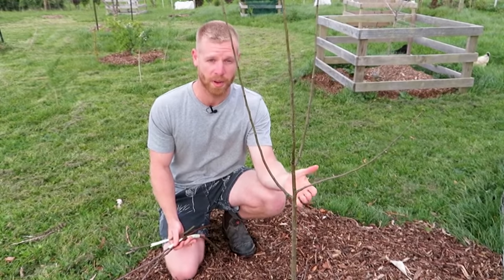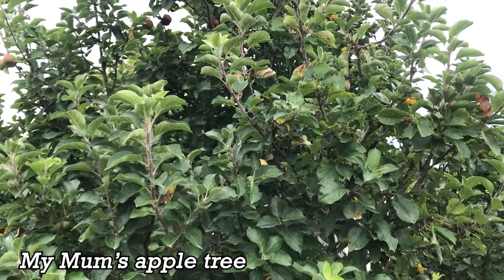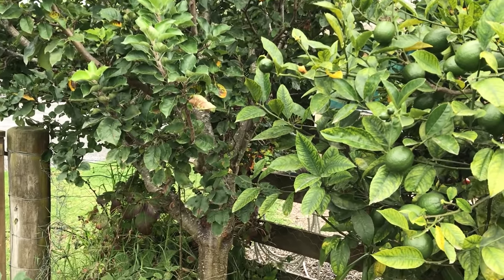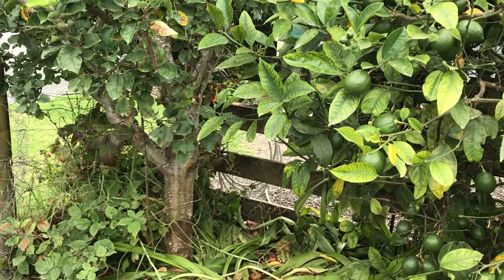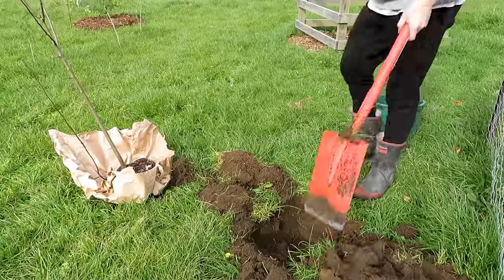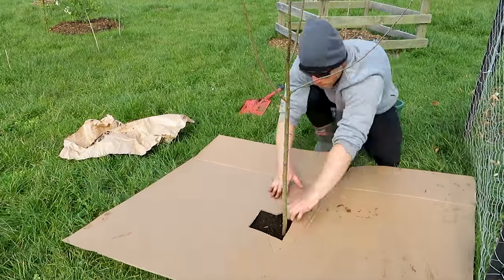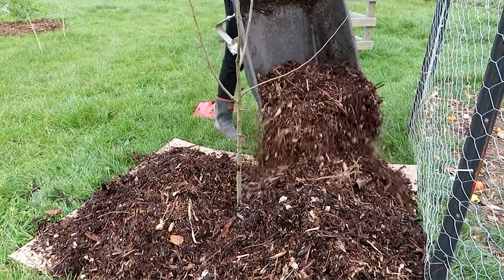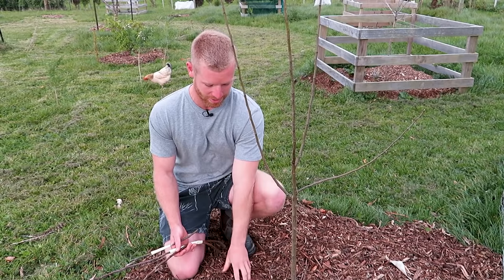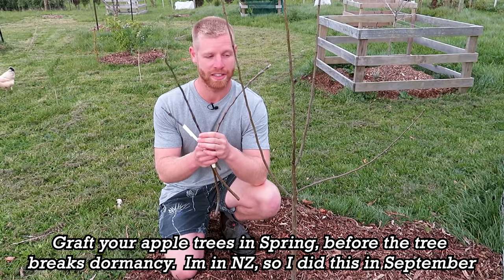This apple tree I actually planted just recently, just the other day. I got it from my mum's place — it was just growing on its own next to one of her apple trees. My one actually grew from the roots of her tree, and since her tree is on a dwarfing rootstock, the rootstock I've got should be a dwarfing variety as well. All I've done is dug a nice big deep hole, planted the tree in there, given it a top dressing of compost, put a layer of cardboard over the top to suppress weeds, and then a nice thick layer of mulch over that. Hopefully it shouldn't need too much watering over summer with that thick mulch layer to keep the moisture in.